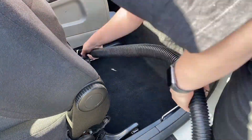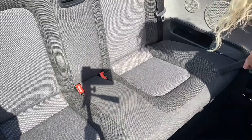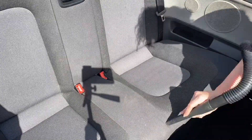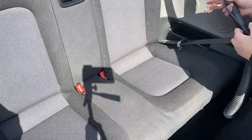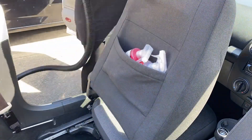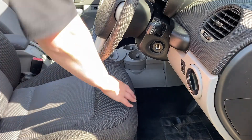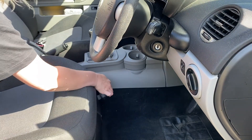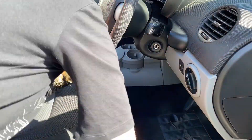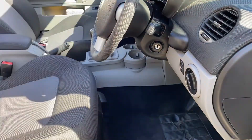Usually I'd use a carpet cleaning solution, brush it in and agitate the dirt and then hoover it up, then spray down a bit of water and hoover that up to make sure all the cleaner is out. But my carpets and seats are actually coming up pretty clean with just a good hoover, so I'm going to skip that step today. I also like to make sure to get the back of the seat because my hair gets everywhere. Also when you're doing seats and carpets, you want to make sure to put the seat all the way back when doing the front and then all the way forwards when doing behind the seat, so you can really get underneath and get all the crap that's hidden under there.